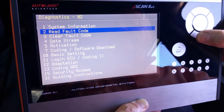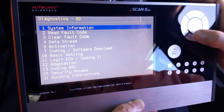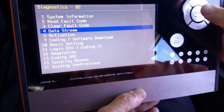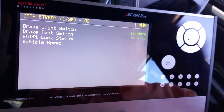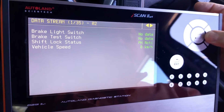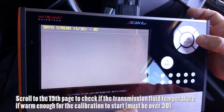We read for possible fault codes. Remember, if there is a permanent fault in the transmission, the calibration cannot be performed. In this case, we did not find any fault code.